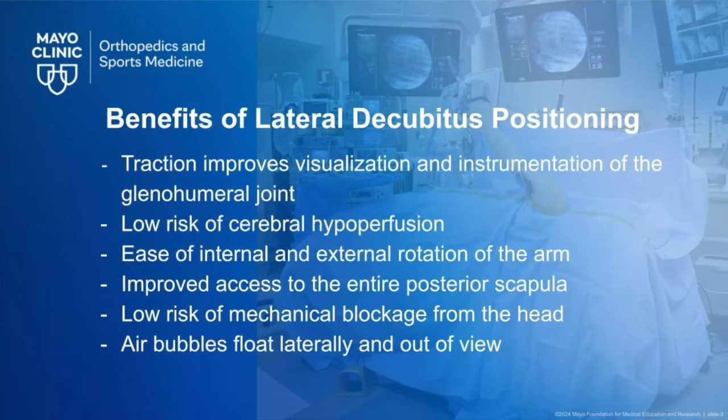The benefits of lateral decubitus positioning for shoulder arthroscopy include traction, improving visualization, and instrumentation of the glenohumeral joint. When compared to beach chair positioning, there is also a lower risk of cerebral hypoperfusion, improved ease of arm rotation and posterior scapular access, low risk of mechanical blockage from the head, and air bubbles floating laterally out of view.